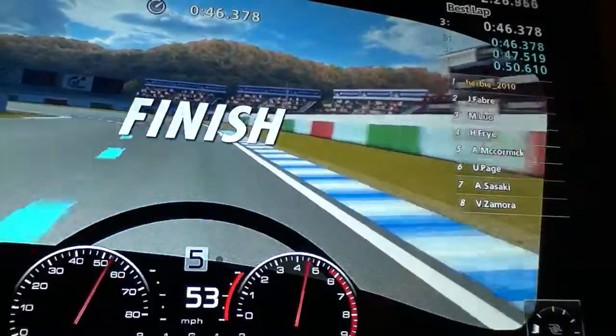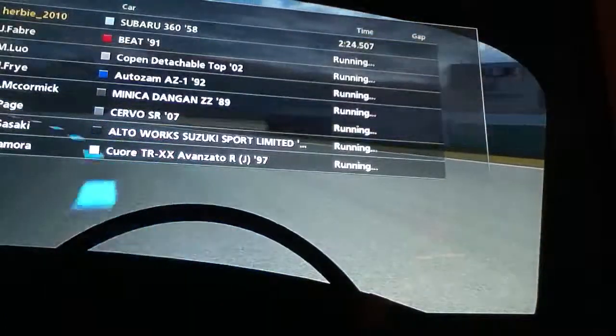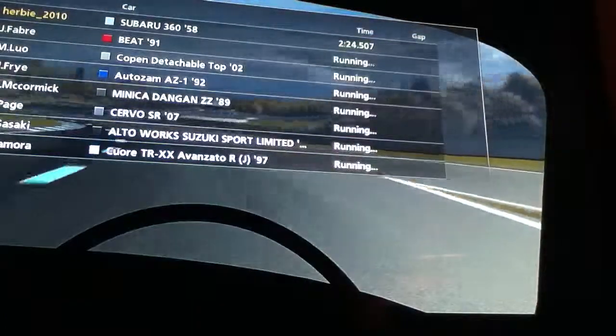And a quick and easy three laps of Autumn Ring Mini in the new and improved 1958 Subaru 360.